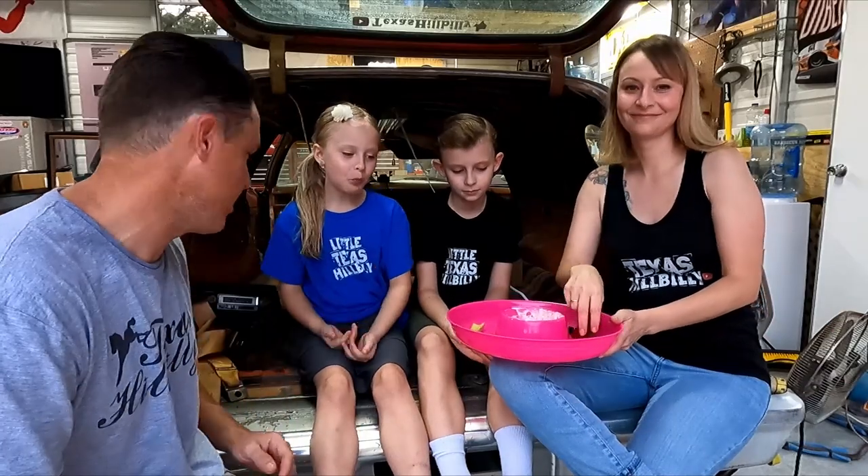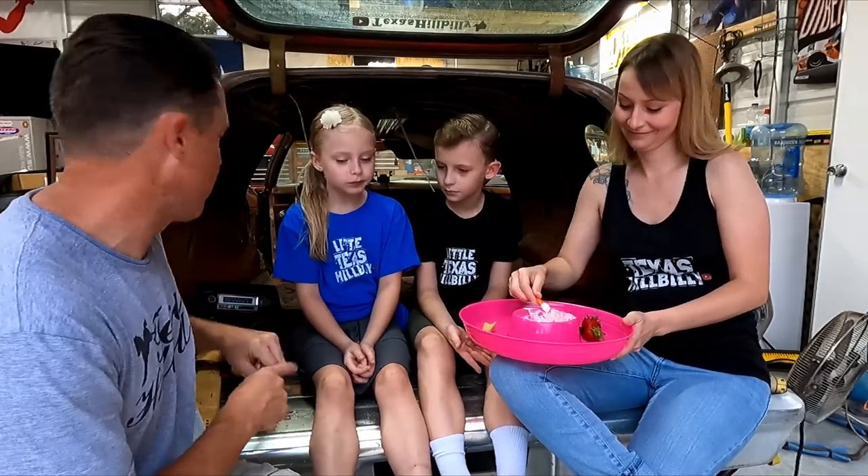Check out our merch! Welcome back to the channel, my name is Jared, this is the family, and we're gonna work on the Pinto today. We have a problem with seat belts.